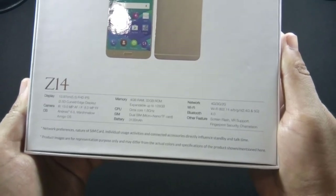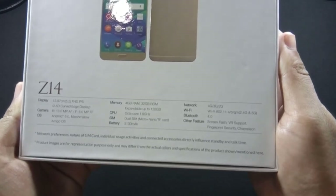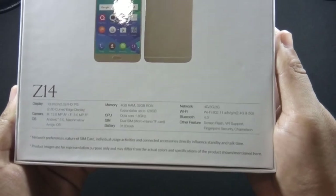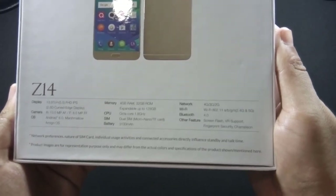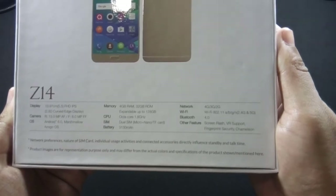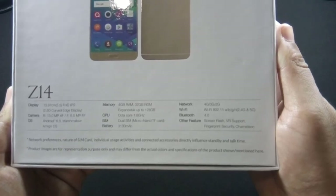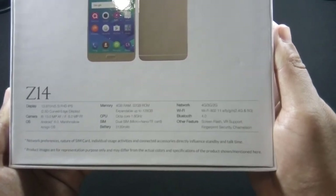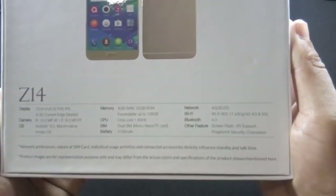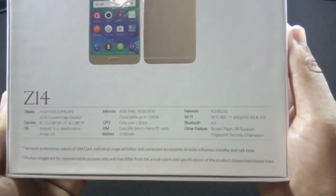Some of the main features are mentioned on the box: 5.5-inch FHD IPS display with 2.5D curved glass, 13MP back and 8MP front camera, Android 6.0 Marshmallow OS with Amigo UI, 4GB of RAM and 32GB of ROM, 1.8GHz octa-core processor, 3130mAh battery, 4G supported, screen flash, fingerprint sensor, and VR support.